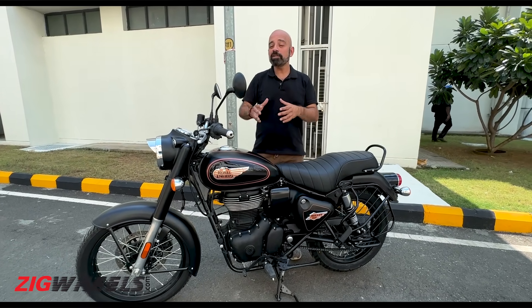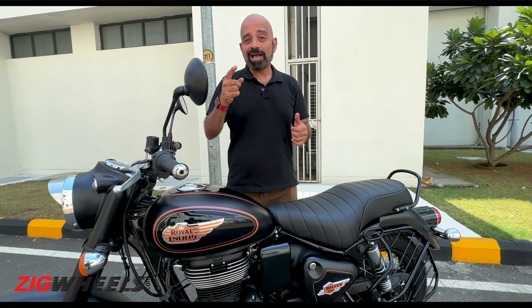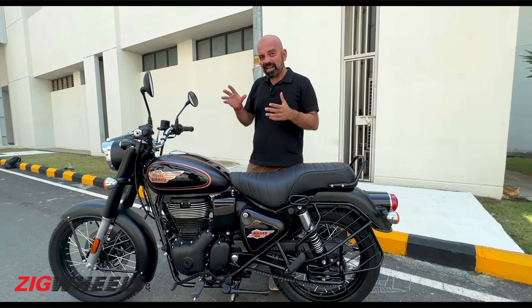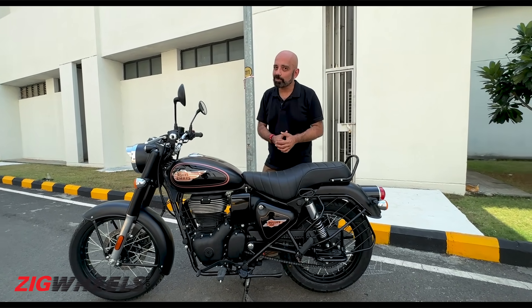This is the brand new Royal Enfield Bullet 350. This bike is built on the same J platform as the Classic 350, the Meteor, and the Hunter 350 as well. Let's take a look at what makes this different from the old Bullet and, of course, compared to the Classic as well.